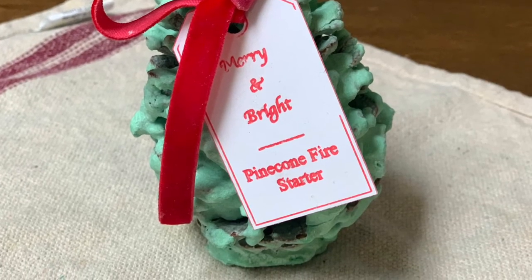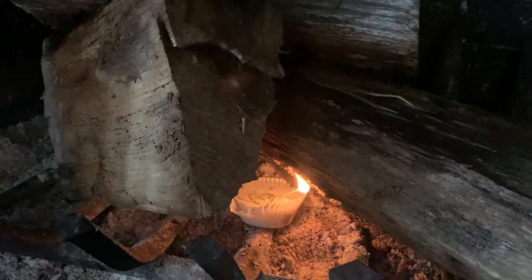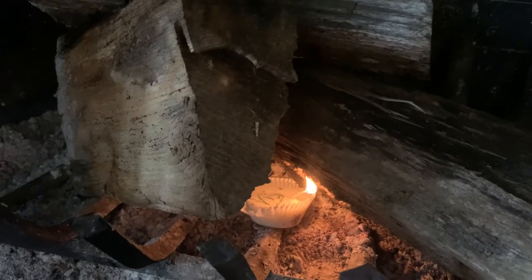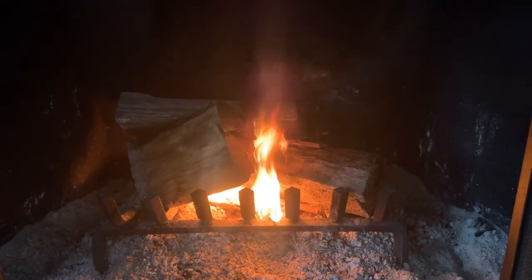Keep in mind that these fire starters are only for wood burning fireplaces. When you get ready to use it, just stick it in there — it's like any other kindling. Once you light the wick, it just takes a few moments to start, and the next thing you know, you have a beautiful roaring fire.